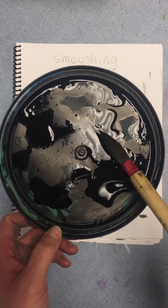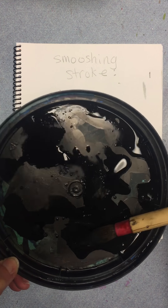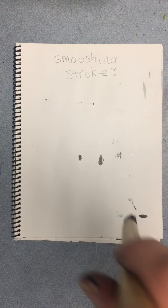For this smushing stroke, just get some ink on there — it could be dark, medium, light, whatever you want. But load up that brush and get that ink in those bristles. This is basically a stamp.